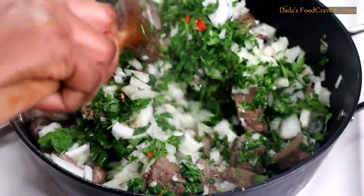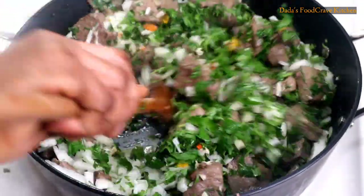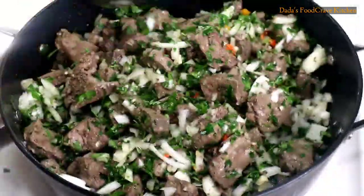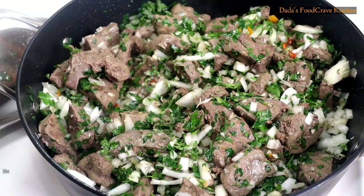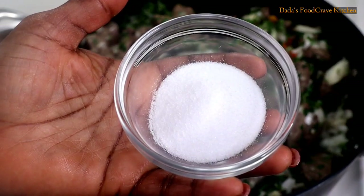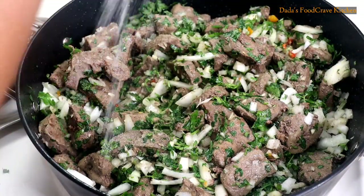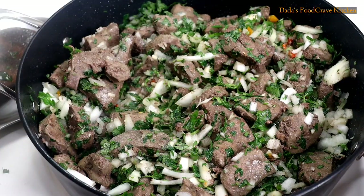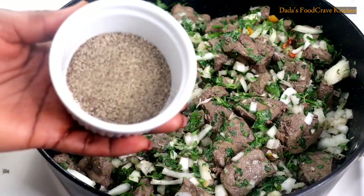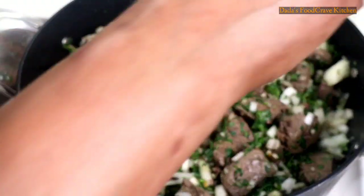Now I am going to add my chopped onions. Mix the ingredients with the liver and keep stir frying until the onions, parsley, and garlic are pretty translucent. Then you're going to add some salt to your own taste.